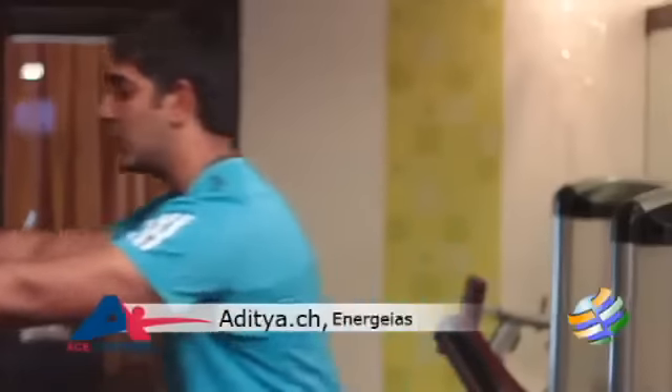Hello and welcome to Fast Track to Fitness. I'm Aditya from Energias Fitness. In our last episode, we saw how to do a ball pusher.